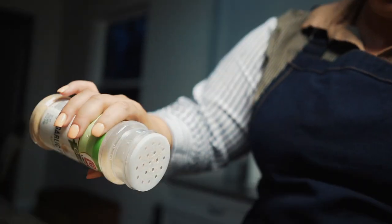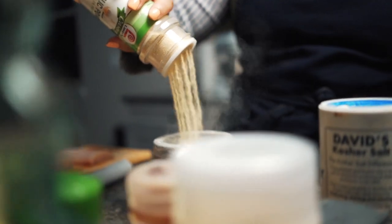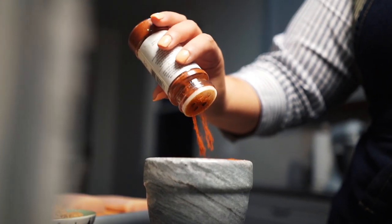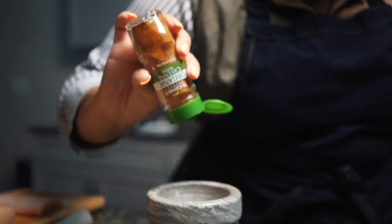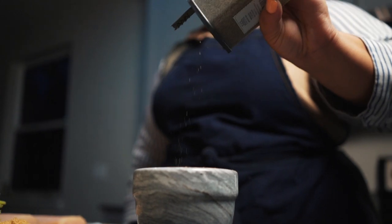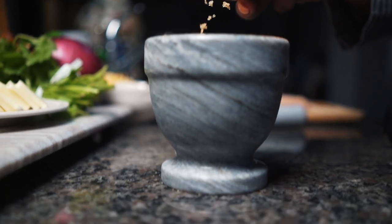We're going to start off by adding all the seasonings together for our mahi mahi. We have some garlic powder, then onion powder, paprika — this is going to give it a nice color — as well as some cayenne pepper. After that, you can move on to cumin, salt, and some pepper. To top that off, we're going to add brown sugar, and you want to go ahead and mix all those things up.